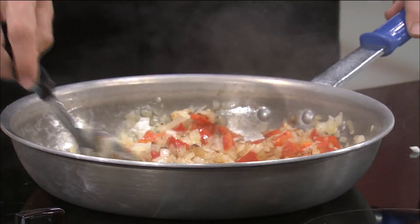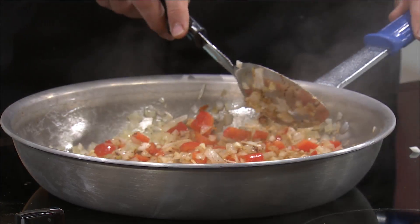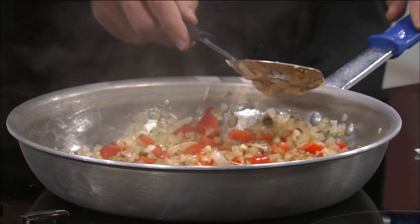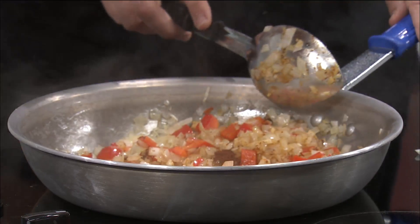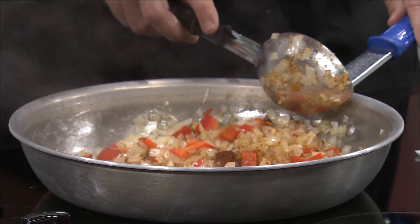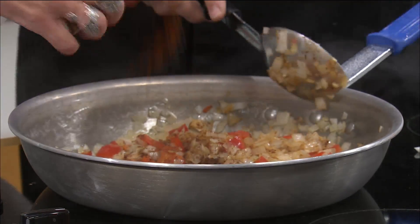We've got some chili powder. Was that a tablespoon? That was a teaspoon — two teaspoons of chili powder. I love me some chili powder. Spicy, the better. I just don't want it to fall in here. I'm just going to kind of wing it. There we go. I think that's good.